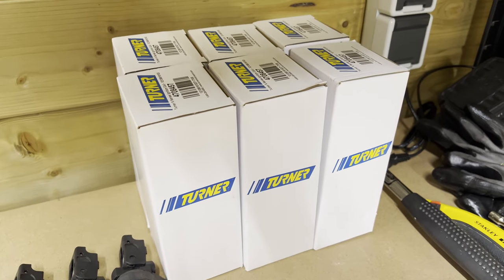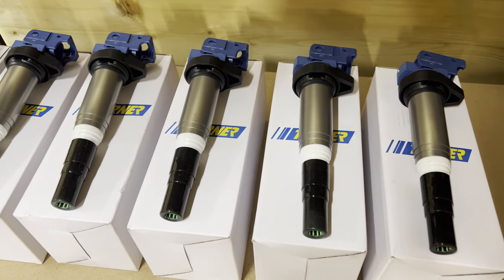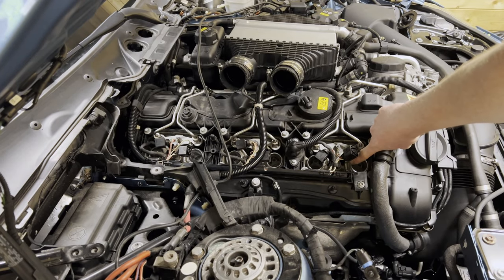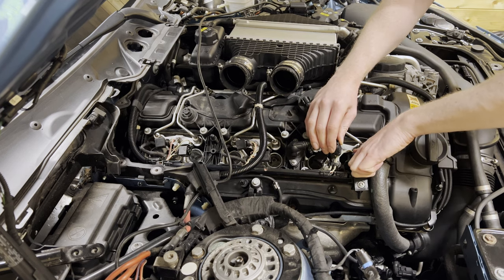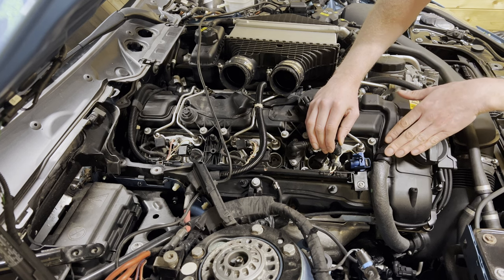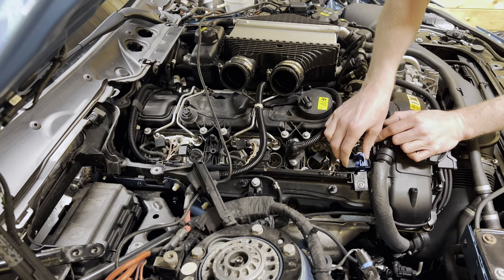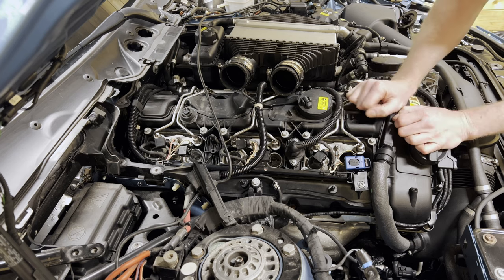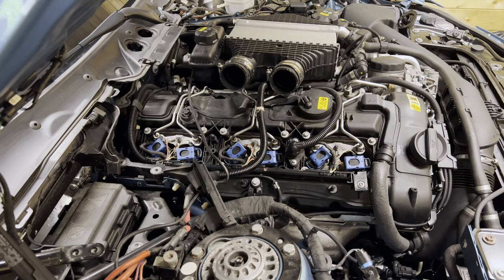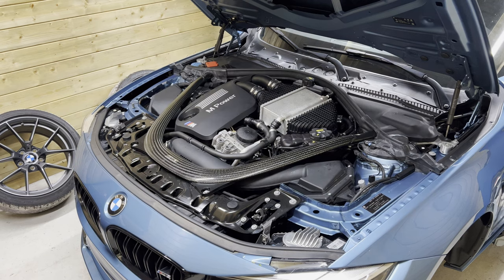Time to install the new coils — yeah, that looks way better. The process of installing them is fairly simple. This notch should line up with this notch; you can feel it latch onto the spark plugs. It's a very good idea to replace the spark plugs while you're in there — mine are only 7,000 miles old, so I'll be fine. Once it's lined up and latched, we reconnect the connector and close it down. Repeat the process for all the others — bing, bing, bing — and those are the coils installed. Now we button everything back up and continue.